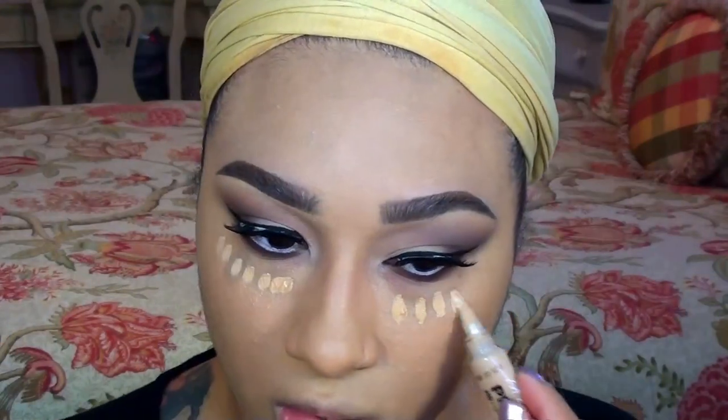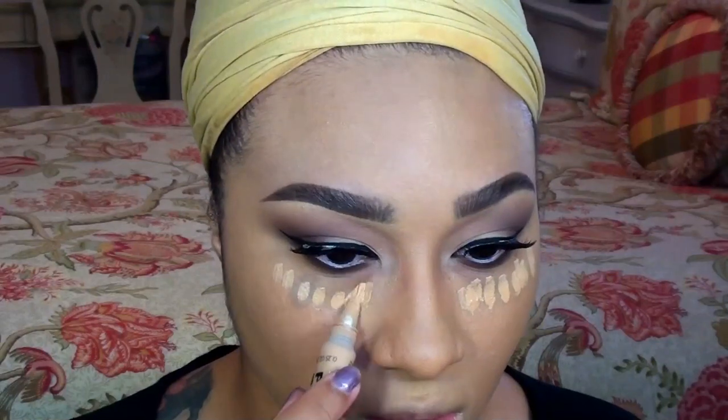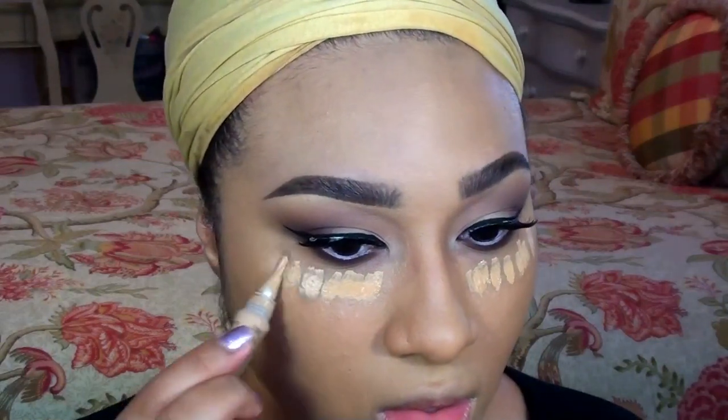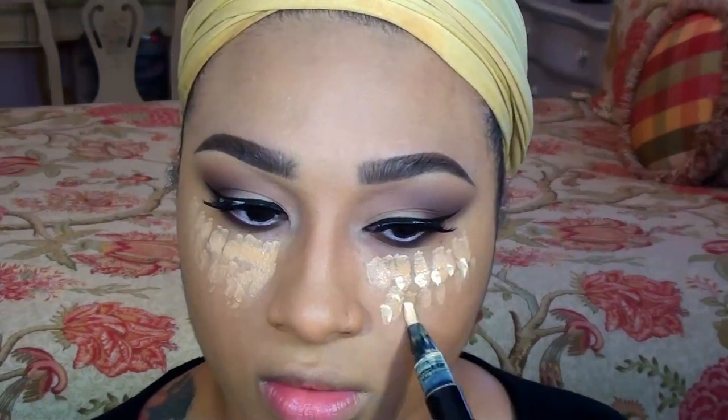I really wanted a brightened under eye area, but not too harsh, so I'm applying LA Girl's Pro Concealer with a very little bit of MAC's Prep and Prime Highlighting Pen for an extra boost of brightness.